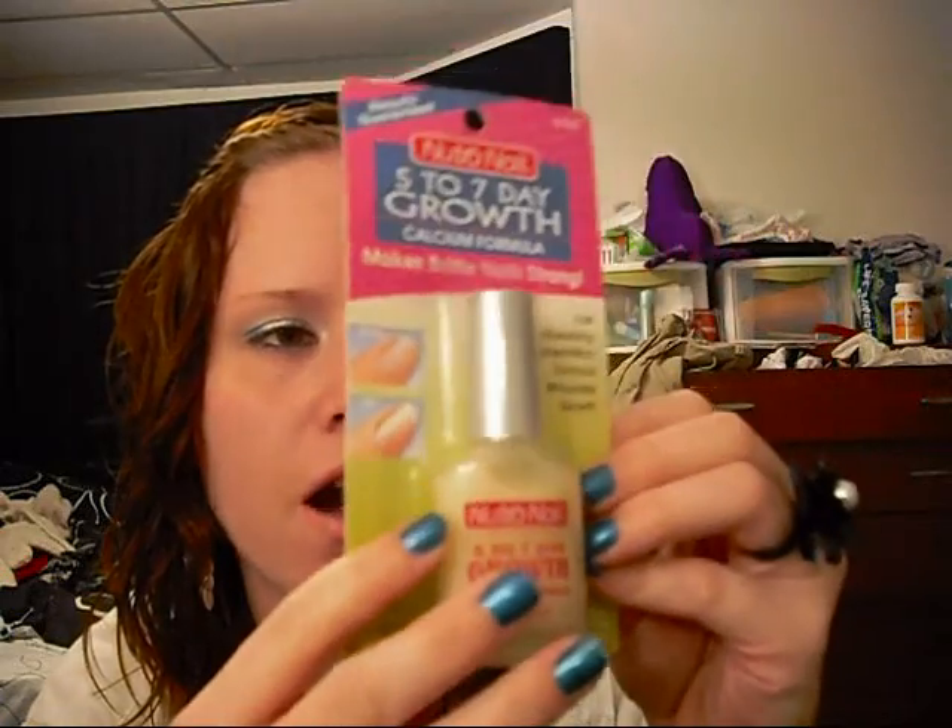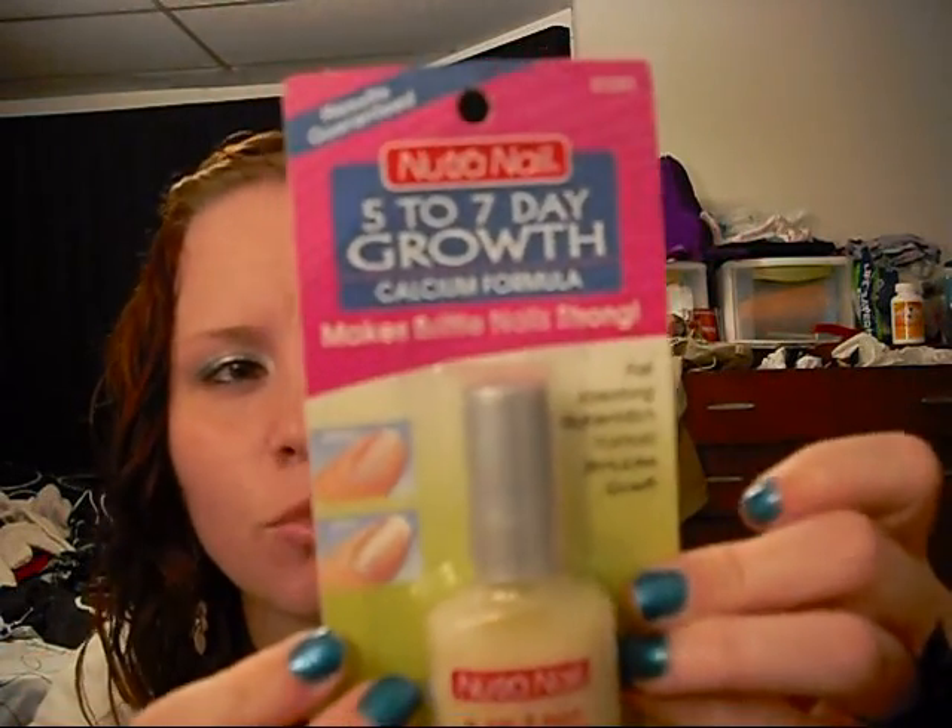Basically in five to seven days this product is supposed to make your nails stronger. I didn't really read it in the store, but I realized what they tell you to do is brush it on your nails and then massage it in. It just seems weird to me — I thought maybe it was something you just paint on and you're good to go, but apparently you're supposed to massage this into your nails.